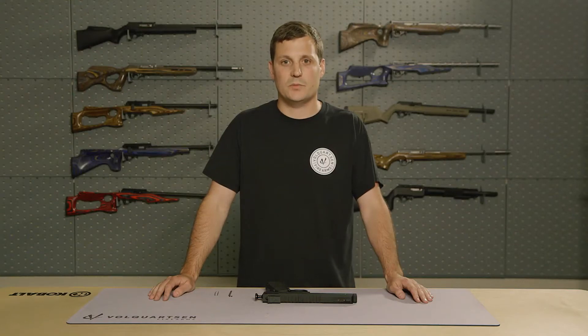Hi, I'm Chad with Volquartsen Firearms, and today we're going to cover the takedown and reassembly of the World Title Holding Ultimate 22 Pistol, the Volquartsen Scorpion. So let's get started.